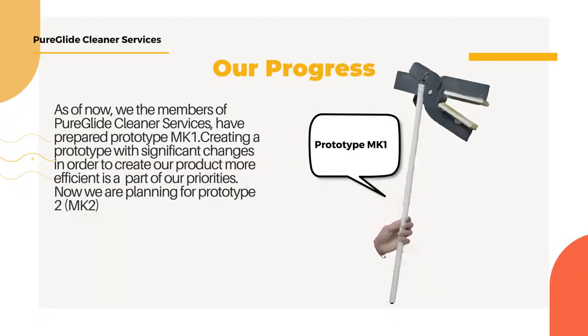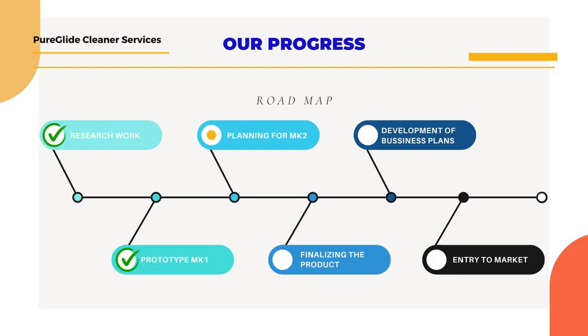As team Pureglide, we have successfully developed Prototype MK1. We are focused on refining our design for greater efficiency and are now planning for the next stage, Prototype MK2. Continuous improvement is our priority as we work toward making our product even more effective.